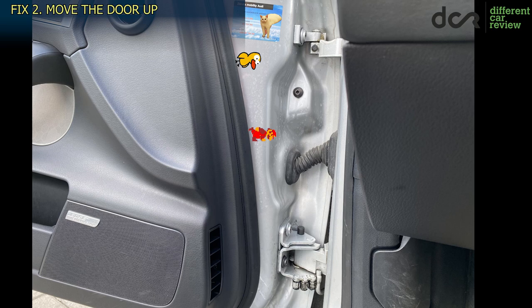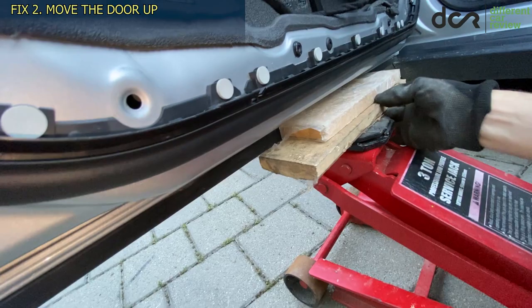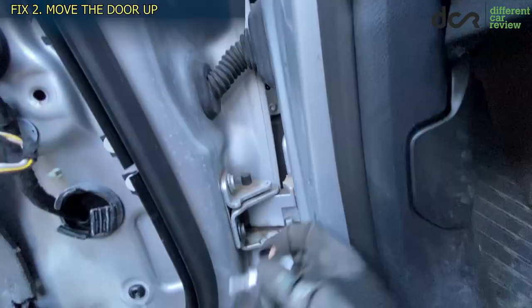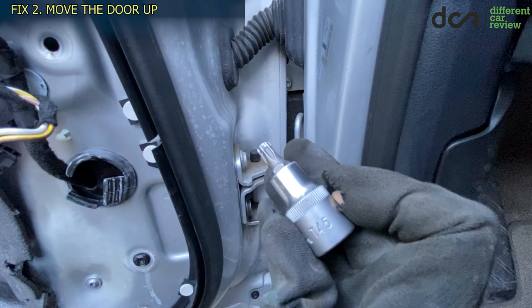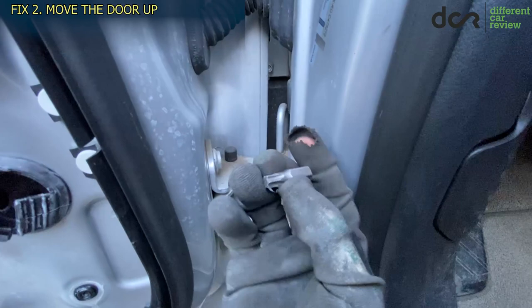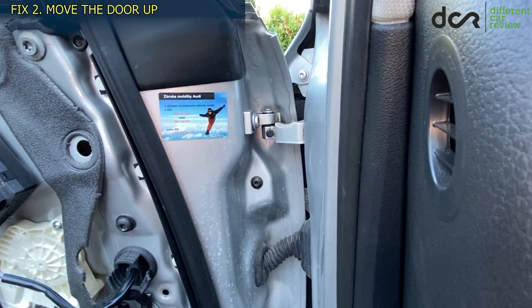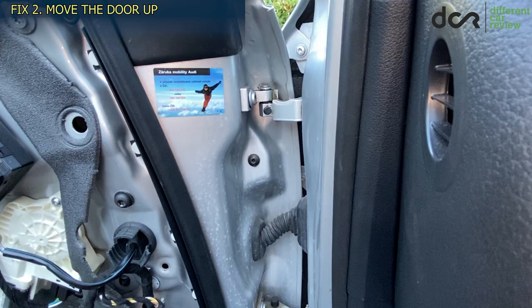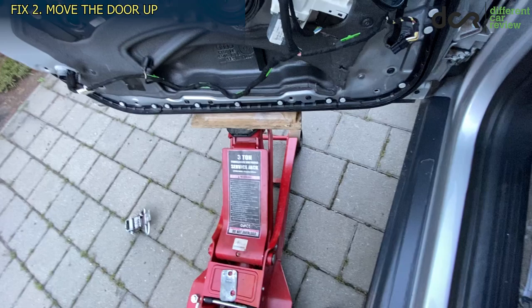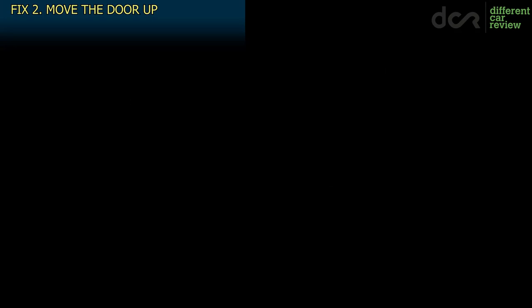Fix number 2 is much better. In this case you have to loosen the 3 hinge screws on the door and move the whole door up. You can use a jack or someone willing to help hold and push the door up. For the screws on this A6 you will need a Torx T45 bit, however there is no space to turn it, so you will need a smaller tool variation. With the loose screws, push the door up slightly, tighten the screws and that's it. The door will sit a bit higher, making it easier to close — but in many cases, including this one, this small vertical adjustment may not be enough to fully fix the sagging.